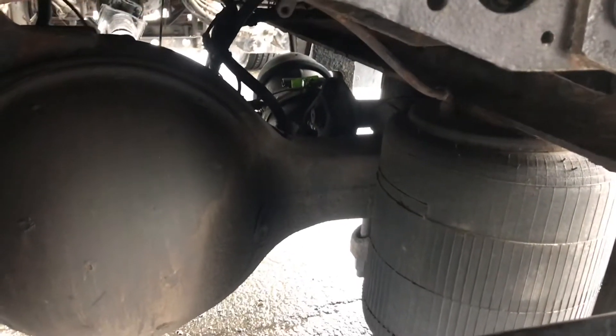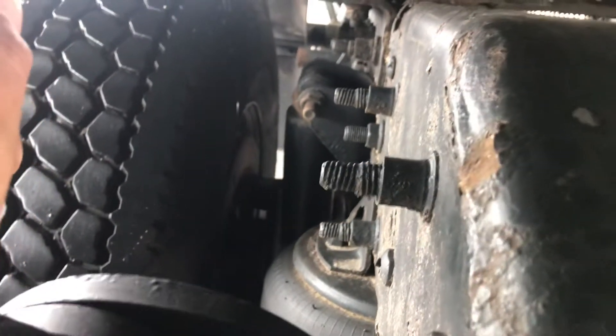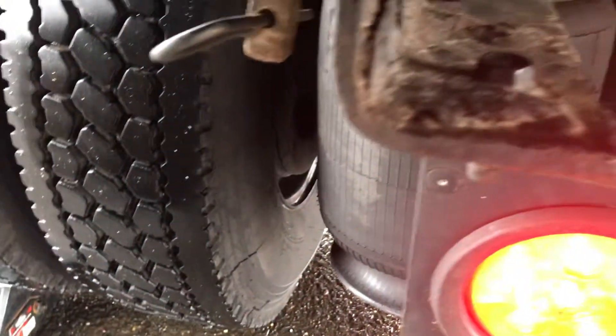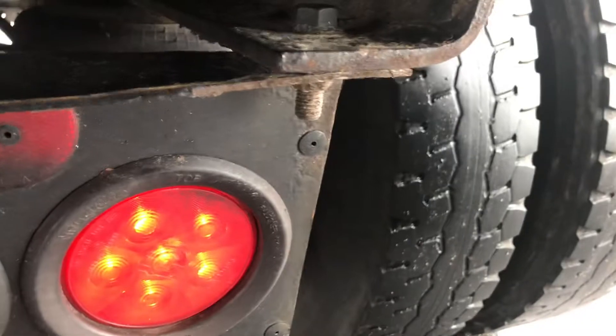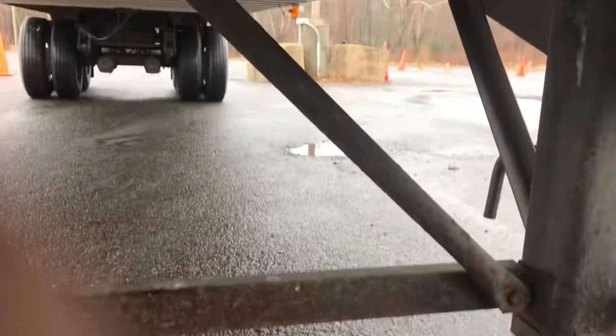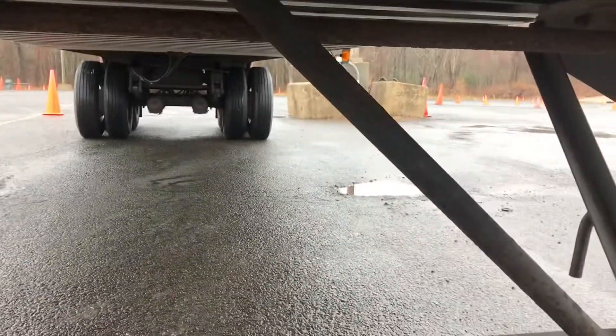Both my shock absorbers are secure — no missing bolts, top and bottom, no leaks. Both my spring hanger, leaf springs, and U-bolts are secure — no broken or missing parts. Both inside my rims — no cracks or welds. Both inside my brake linings — no less than a quarter inch thickness. Both my brake drums — no bluing which would indicate overheating, free of any contaminants such as oil and grease. Both inside sidewalls — no cuts, cracks, or abrasions. My floor cross members are secure — no bent or broken cross members, no holes in my floor. My landing gear is secure — no missing bolts, not bent or damaged, both footings are secure in upright position.